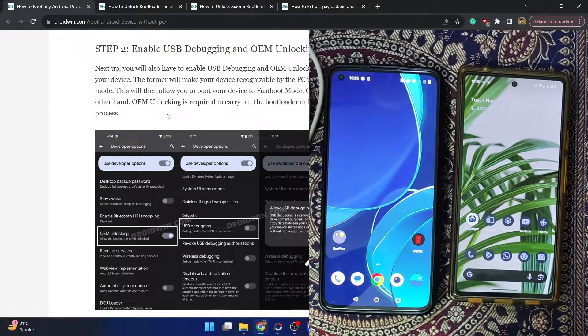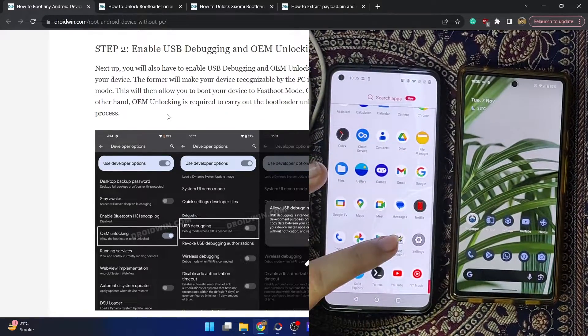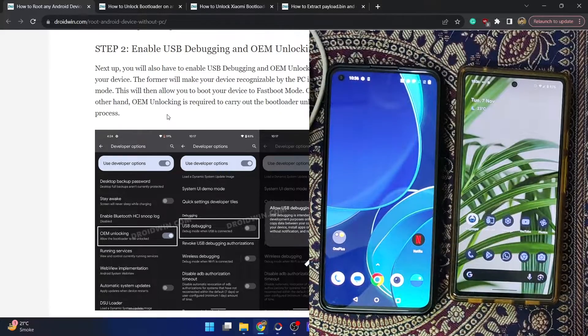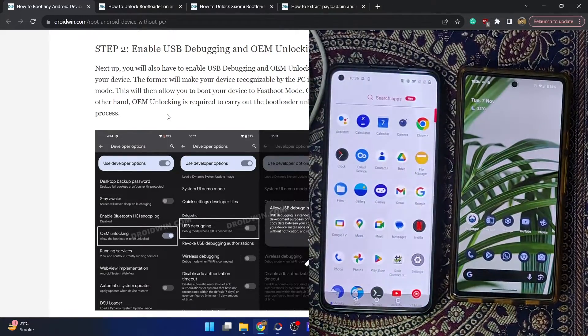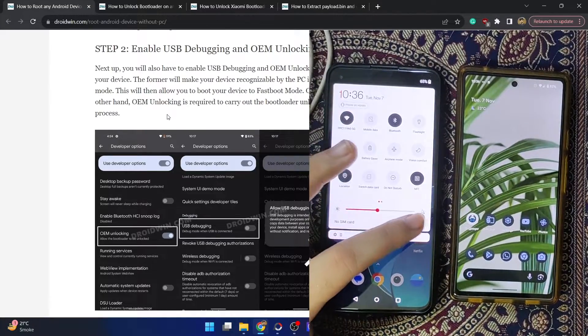Once you have these things, let's get started. Please take a backup of all the data on your phone beforehand. Let me show you — currently my phone is not rooted. If I launch the root checker app and tap on 'Verify Root,' as you can see it's currently not rooted. So let's proceed ahead and root our phone via Magisk.